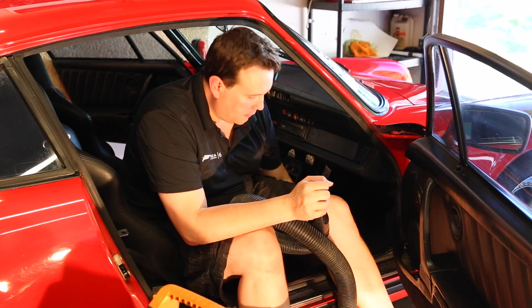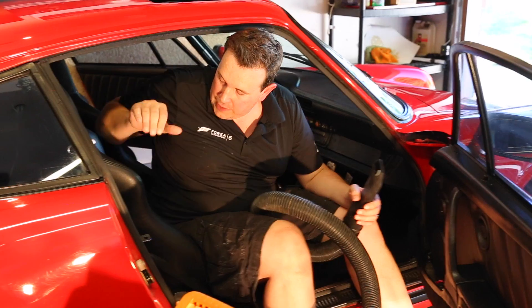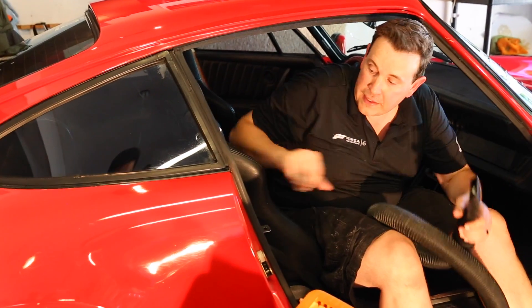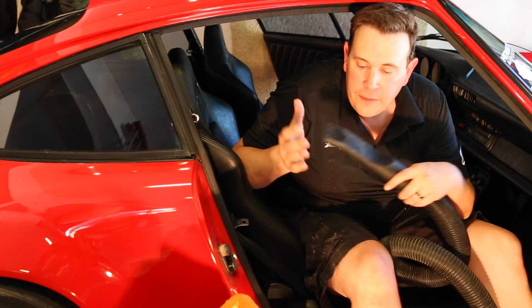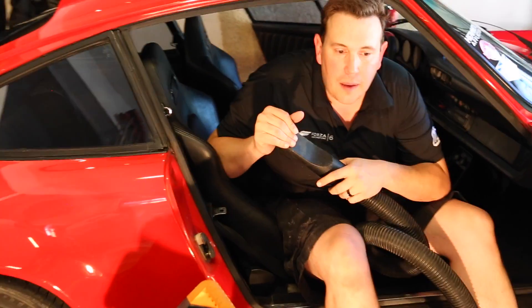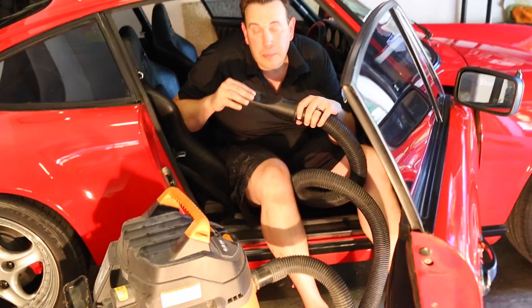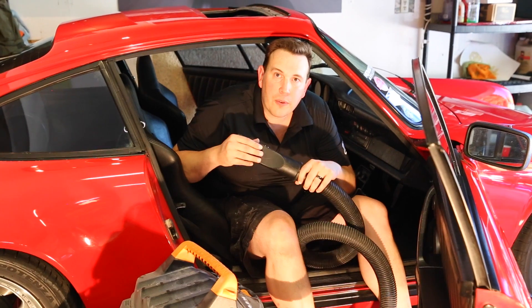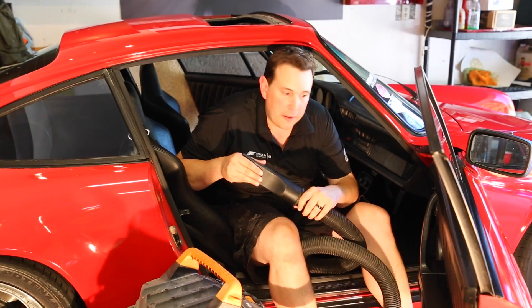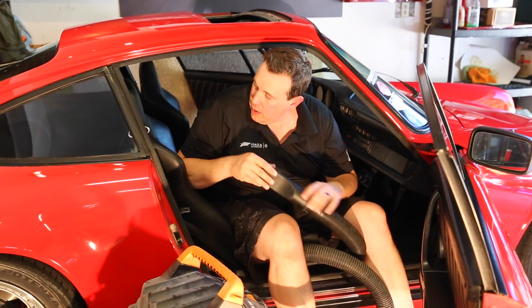The shop vac is great for picking up all the dirt and debris in the carpet and on the floor mats, but it's not always the best thing for your seats. If you've got nicer leather seats, you might want to use an interior vacuum that's got a bristle on the end — that'll be a little bit less abrasive and less prone to scratching your leather seats or your dash.